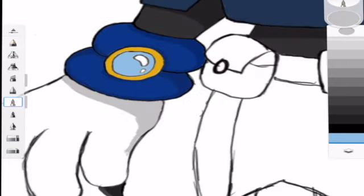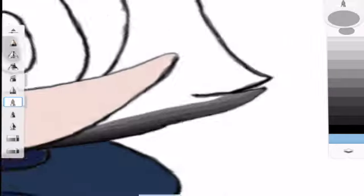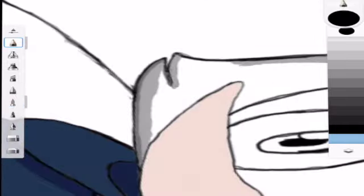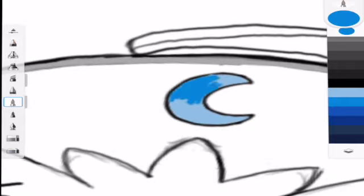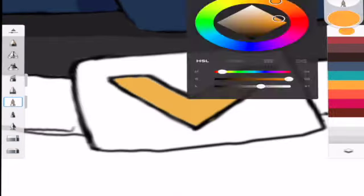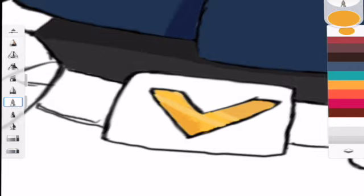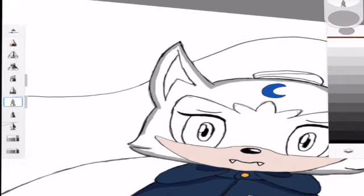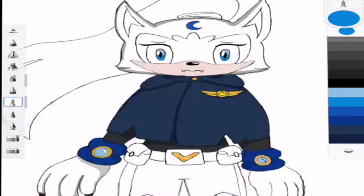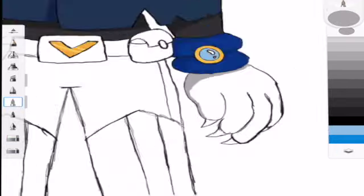Now I'm going in and shading the hands and filling in the claws. I decided to fix this bit because it looks weird, and I'm figuring out the shading and filling in the crescent moon on her forehead — I went with a light-ish blue color. Also filling in the badge to make it look shiny, like metal. Then going in and filling in the eyes with a light blue and a bit of a darker blue.